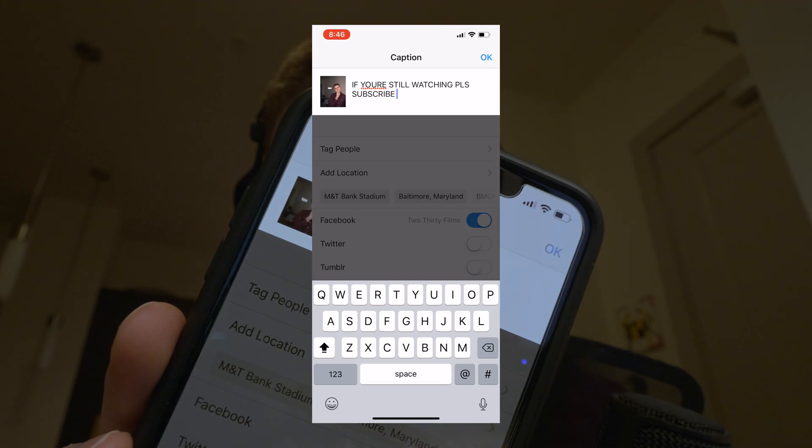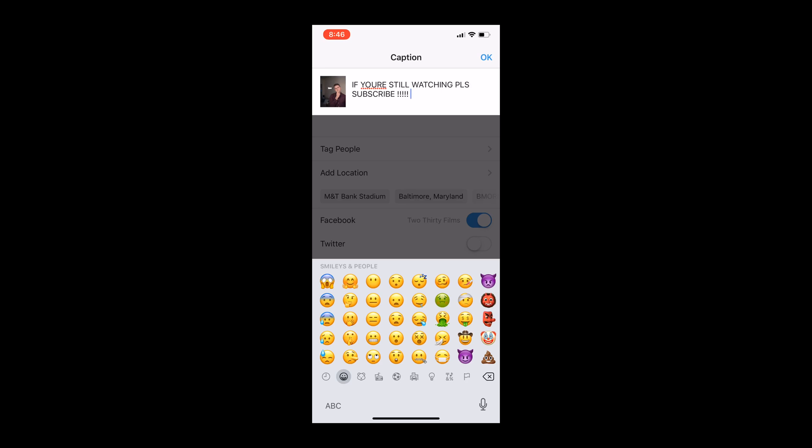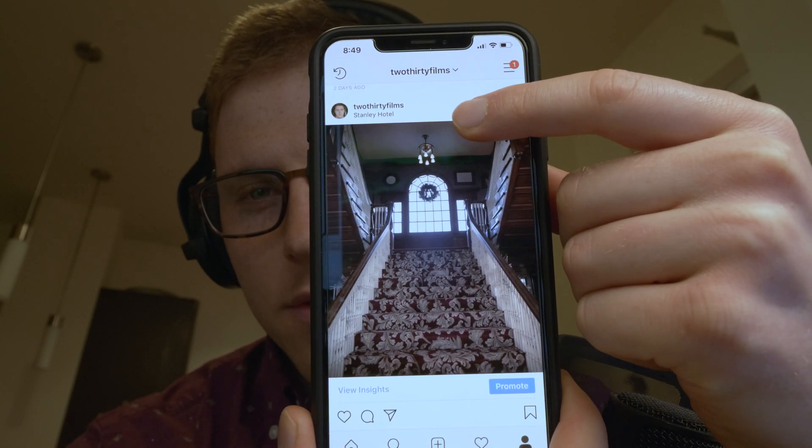Then I go to Instagram. It's important that you zoom all the way out — you can also do that by hitting the button on the bottom left. We know this is a 4 by 5 aspect ratio, so we don't need any editing — just hit Next, write out your caption, and post it. It takes up a lot of the screen when people scroll through their feed. Now that I've set this up, it's a huge relief — it makes uploading to Instagram so much easier.